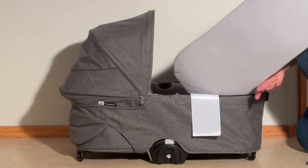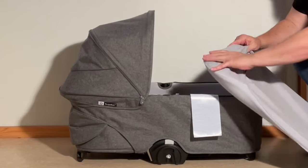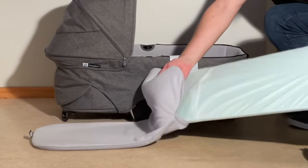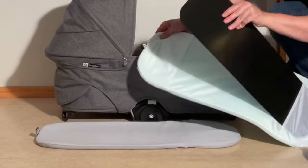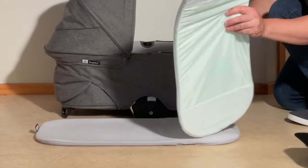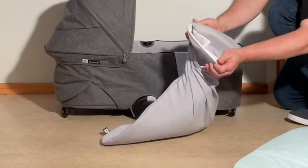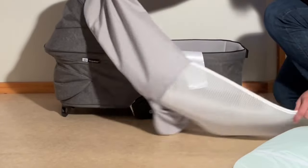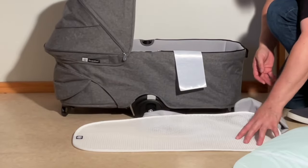The mattress is also quite easy. You can actually take apart the mattress. Inside, you can remove this portion which has the hard baseboard you're going to need to remove. You wash the mattress cover, and in here you have this sweat element or ventilation element that Bugaboo has always put on their mattresses.